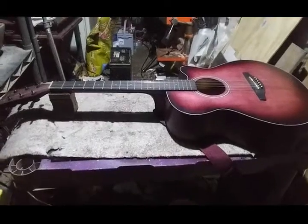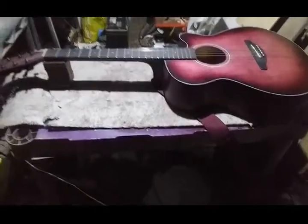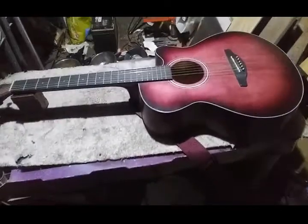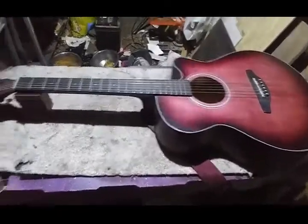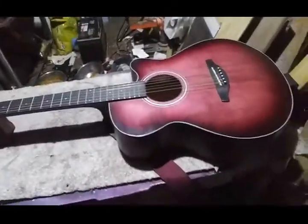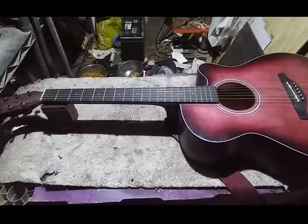Hey everybody, got another mod here for you. This is the Sonart Acoustic. This video is actually going to be kind of a three-in-one video — a build video, or mod video, whatever you want to call it.